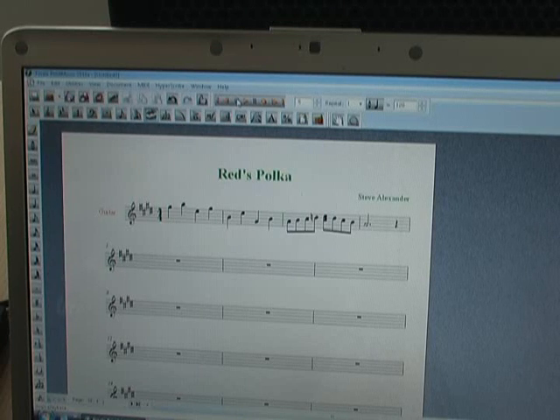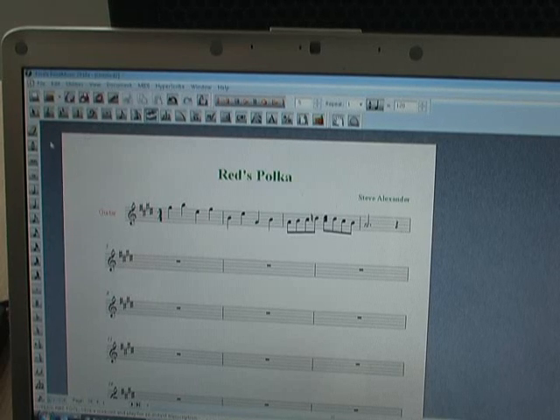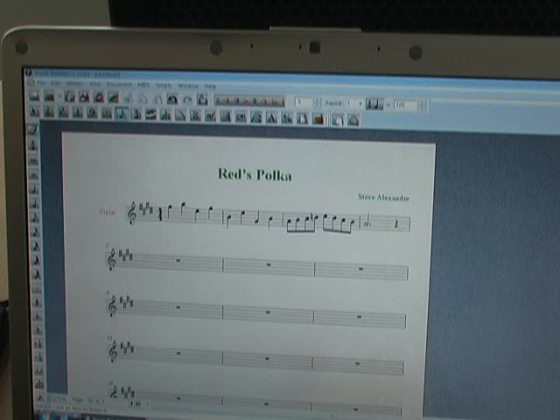So all I have to do to fix that is go in with the eraser tool, go back to where the double strike is, click and it's gone. Now I've done the first measures of the song, and I just proceed through the song playing slowly and carefully until I get my end result.